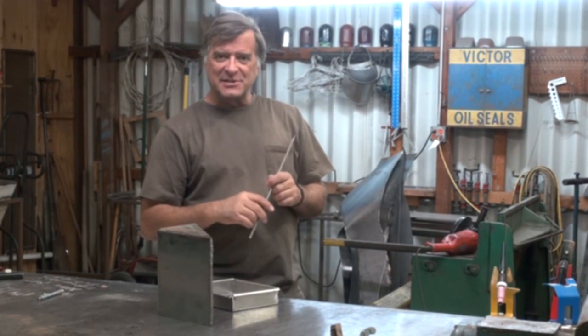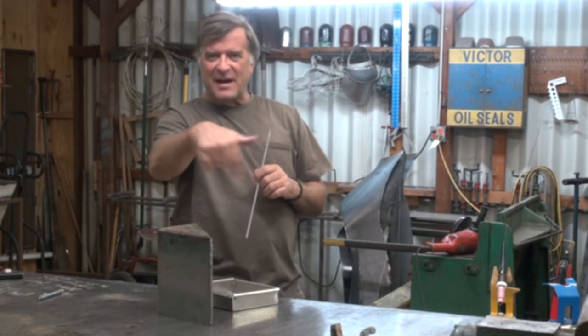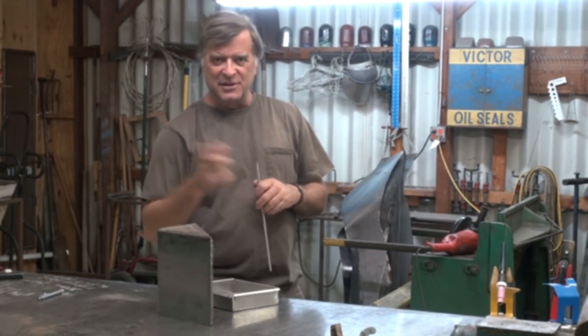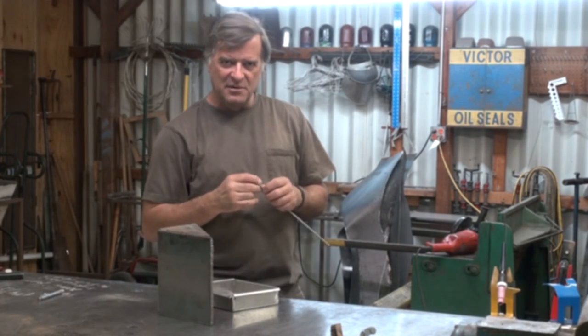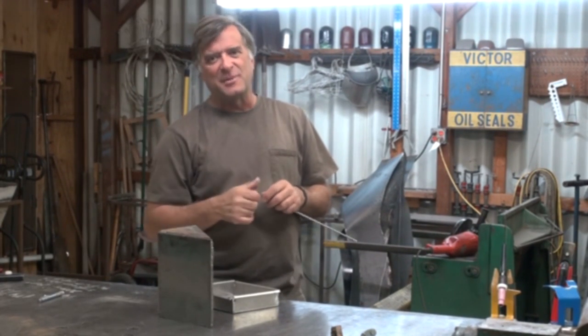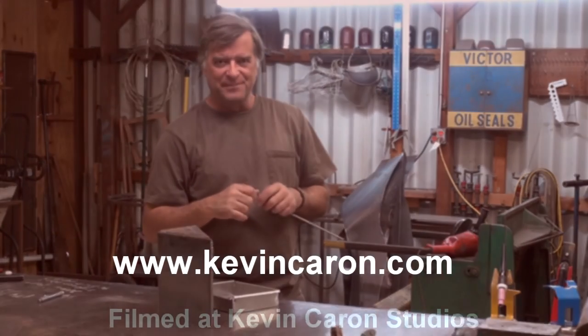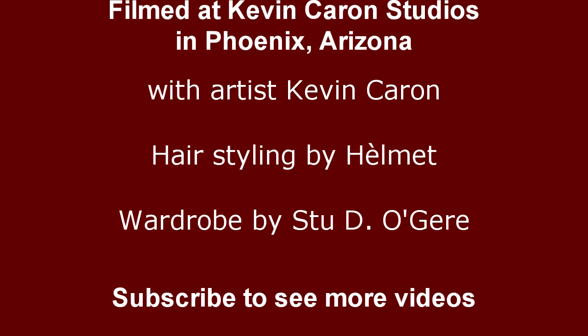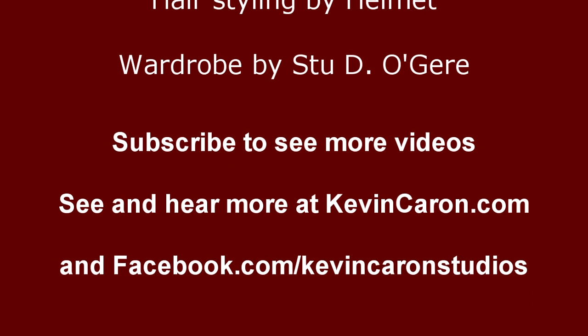So I hope that answers your question. Look down there and find that subscribe button and push it so you know when my next video comes out. And if you get the chance, pop out to my website and sign up for my newsletter too. We'll be right back — see you soon.